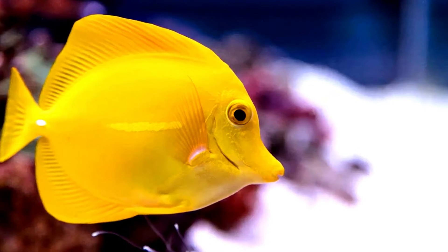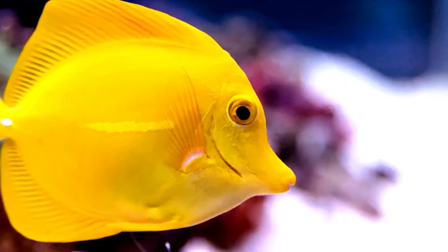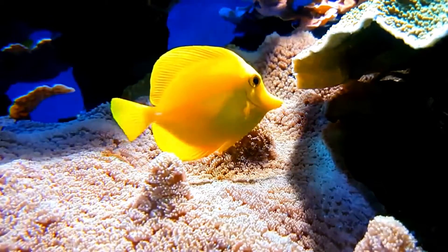Their bold color and high activity level make them popular additions to saltwater aquariums. Welcome to our channel. In today's video, I will be taking a look at the Yellow Tang fish.